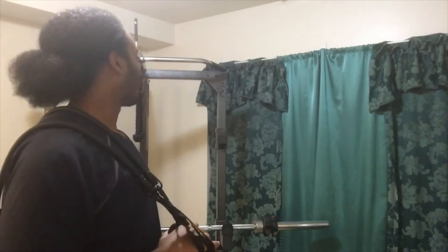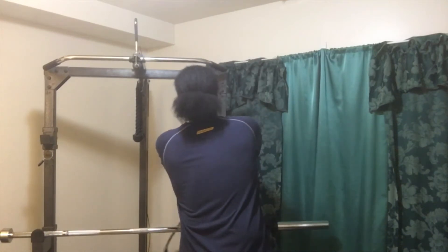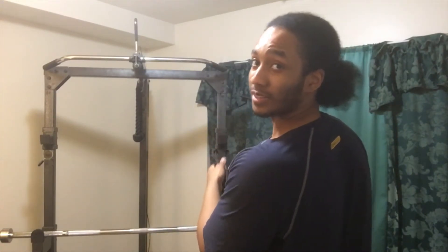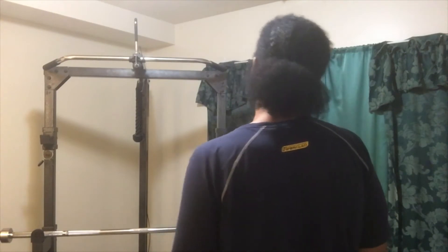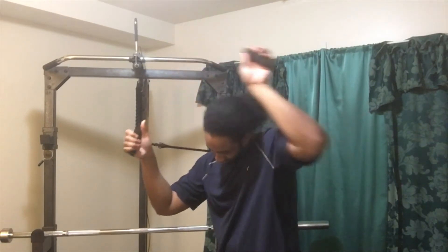If you're out at a workout gym or whatever and you have a pole nearby or anything like that, that's all you have to do. You just have your elastic bands like this. Make sure you always even them out, and then once they're evened out, you just grip them and have them ready.